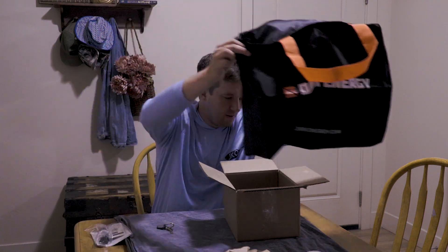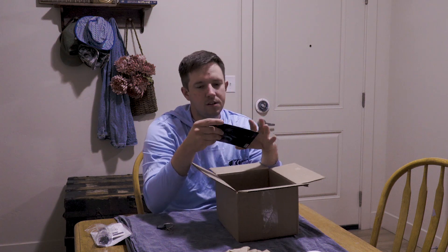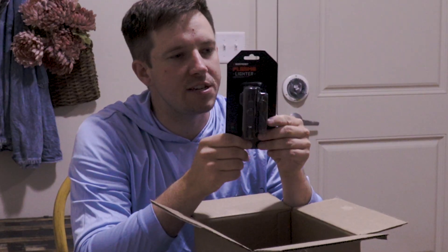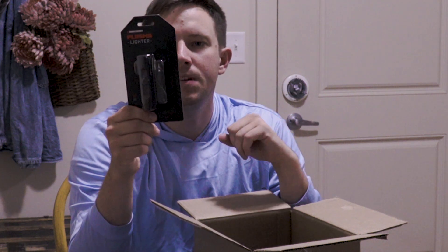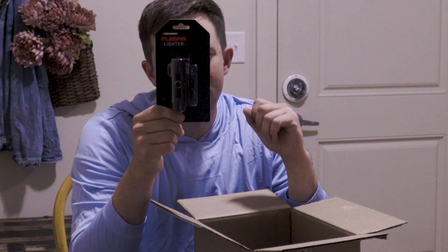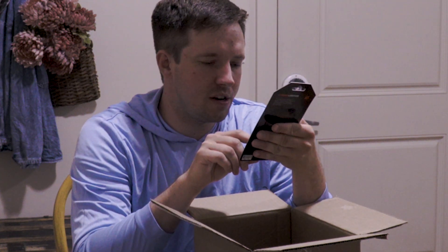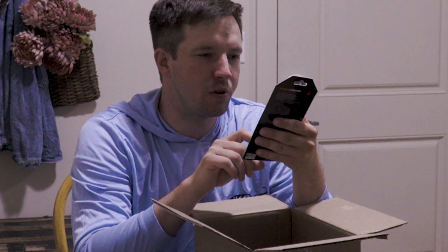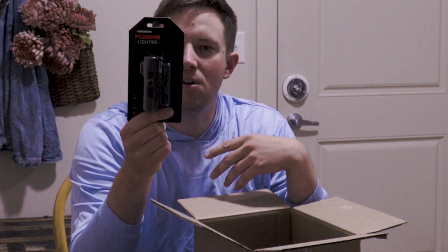Next we got the plasma lighter — pretty sweet. It's got a lanyard for it, you charge it up, and it's windproof, waterproof, and USB chargeable. Pretty sweet — throw out that old lighter and grab one of these.